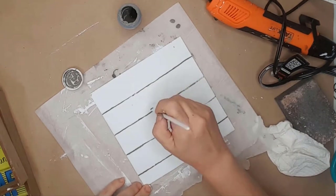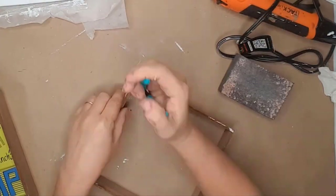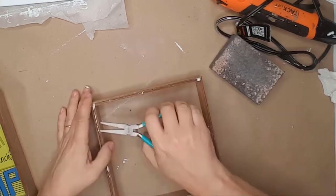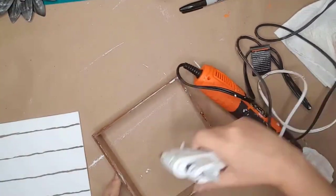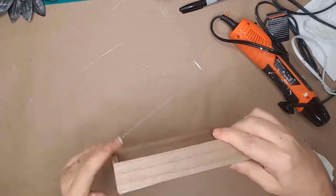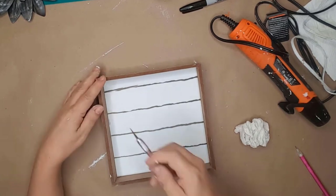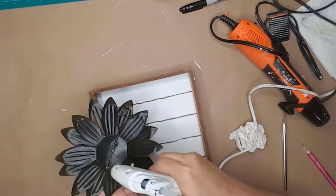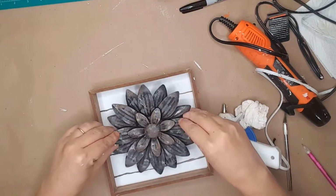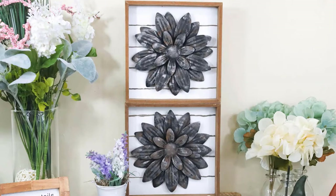I sanded the frame and removed all the staples and parts of paper that stuck when I removed the back. I used hot glue on the sides and placed the board onto the frame. I had a few places where the glue leaked onto the front of the board so I used my X-Acto knife to cut the glue and remove it. I put some hot glue on the back metal bar of the flower and glued them to the center of each frame. And just look at how adorable these turned out!